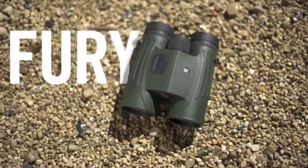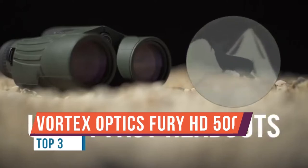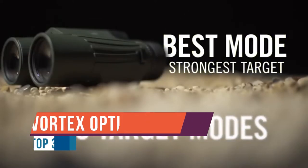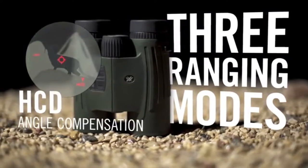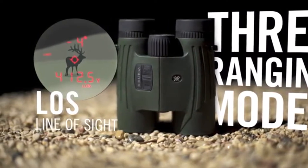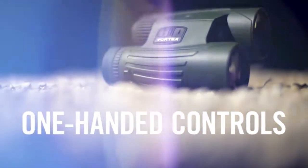Today we're going to talk about the Fury HD 5000 AB Laser Rangefinding Binocular. The Fury AB takes all the great rangefinding performance of the regular Fury HD 5000 and adds an onboard ballistic solution via Applied Ballistics that can also pair with your phone via the Fury HD app or other third-party devices. Whether you're hunting or shooting, a rangefinding binocular with ballistics onboard combines many tools necessary for accuracy at distance into one device.